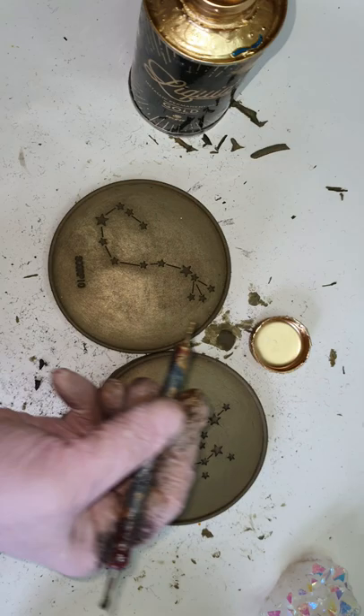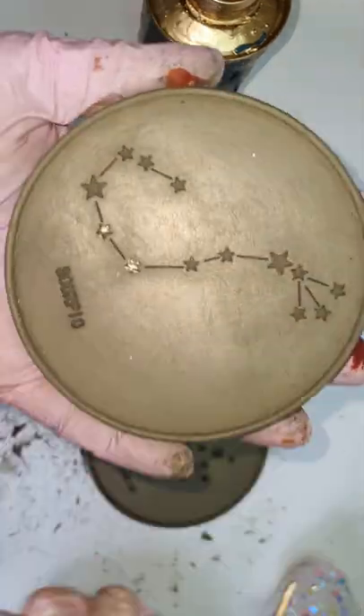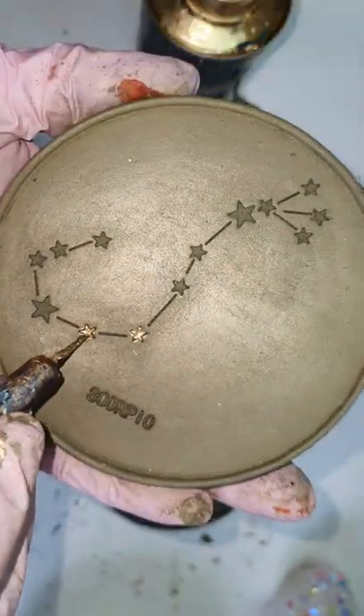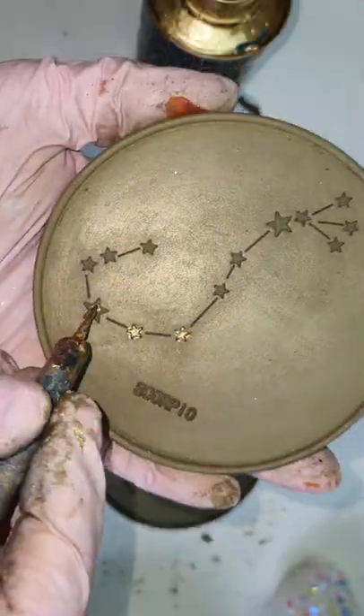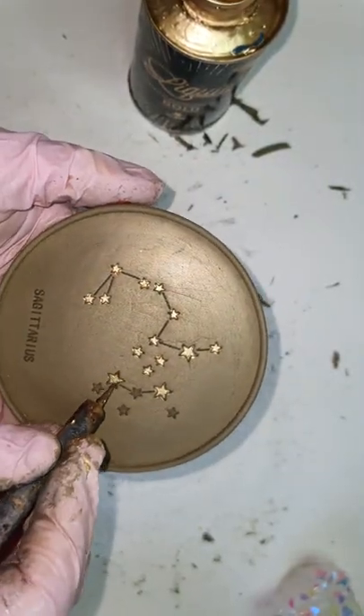Here is the final look, and I'm showing you the before and after. I'm using liquid gold and filling up the stars with it. And with this, these coasters are finished.